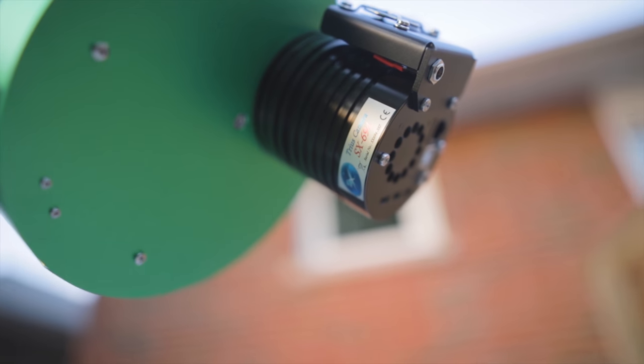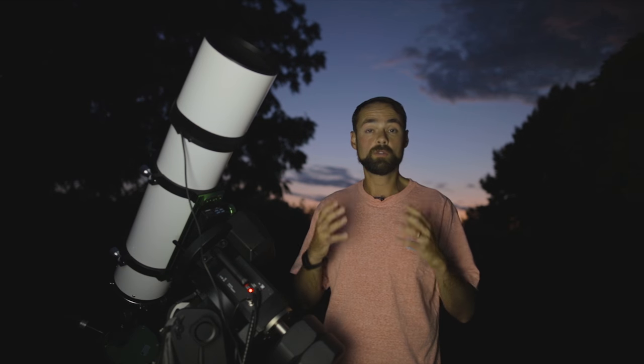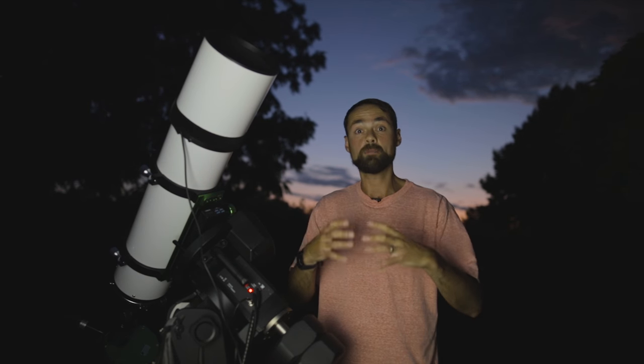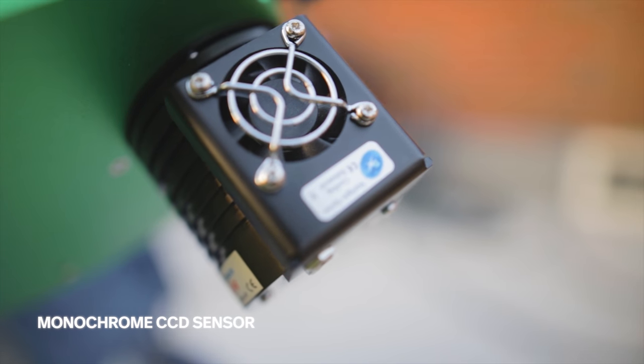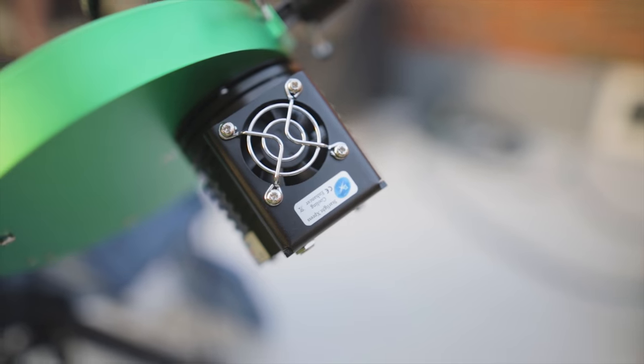The monochrome camera I'm using is different than a regular daytime photography camera that captures full color images with that RGB Bayer filter on top. This is a monochrome camera, so it captures black and white images that I have to shoot through each filter to build a color image. It might seem like a lot of work, but it's worth it because you get a lot more useful signal per shot with a monochrome camera that's not separating things into color buckets.